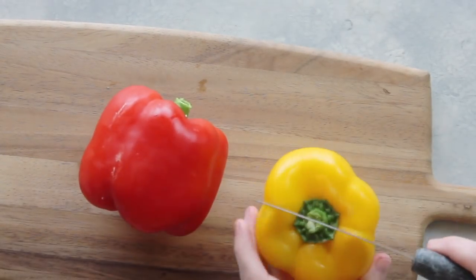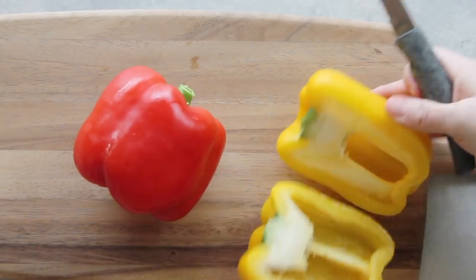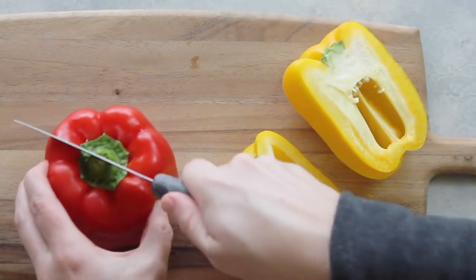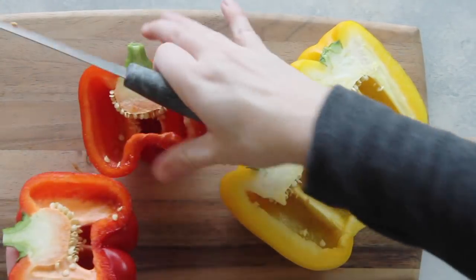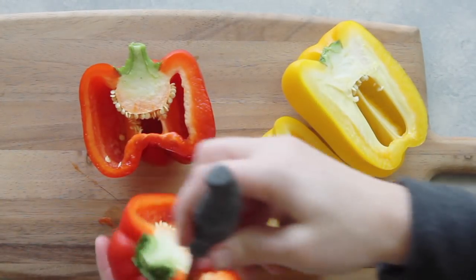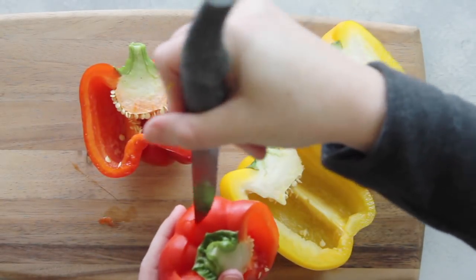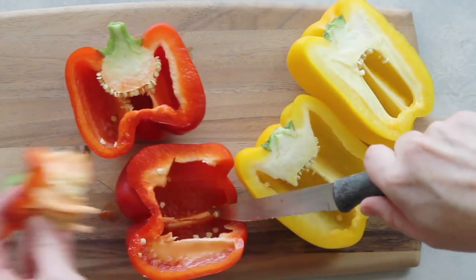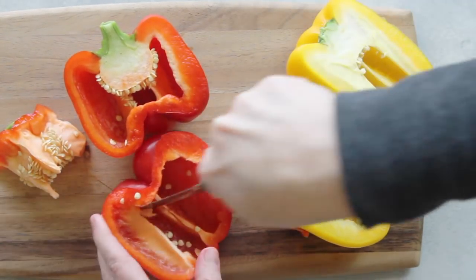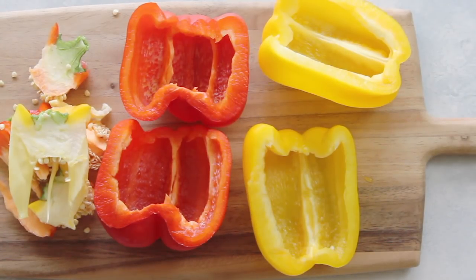You're going to start off with two peppers. I like using any kind of pepper except green — green is not my favorite. I like to cut my peppers in half instead of just cutting the tops off, because I can get more filling in. I'm going to take off the little top, and if it doesn't rip off easily you can cut it out. Then I'm just going to de-seed and clean up the edges a little bit.